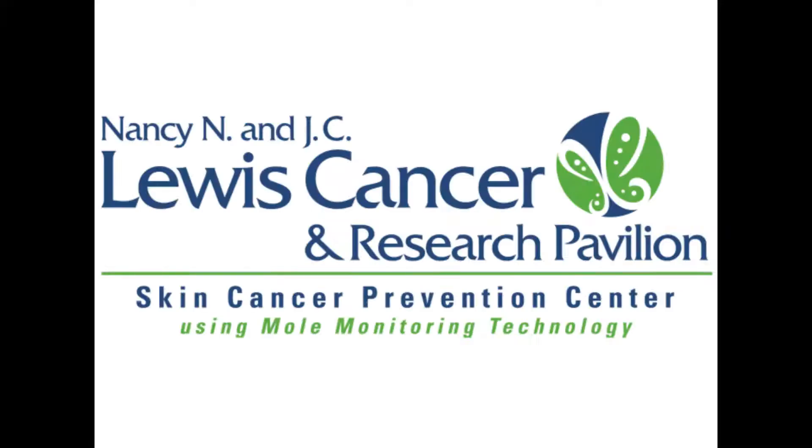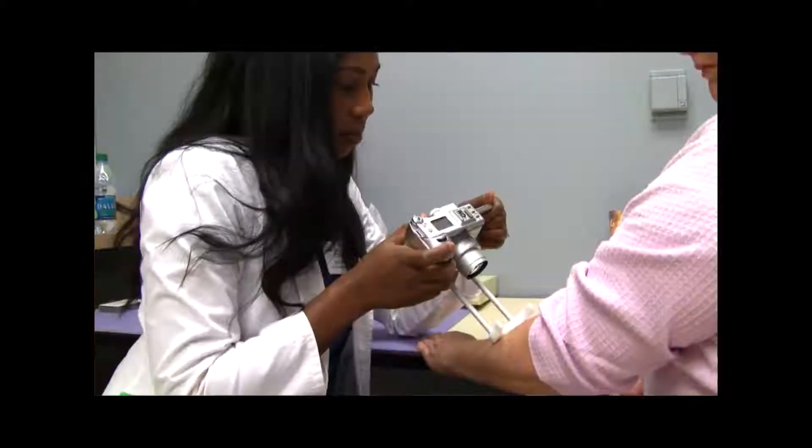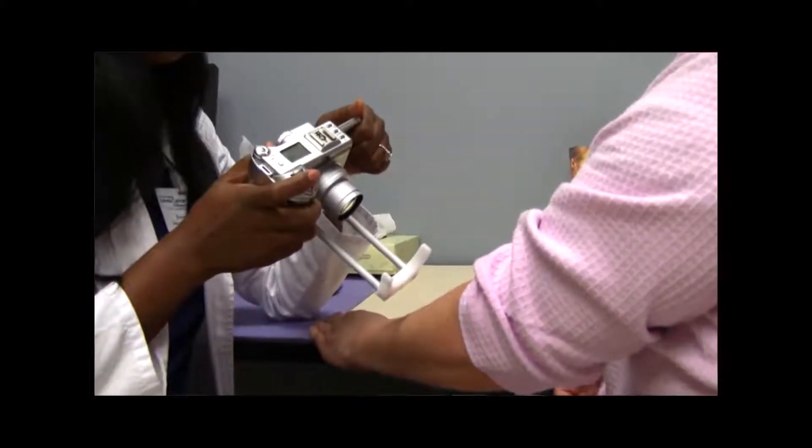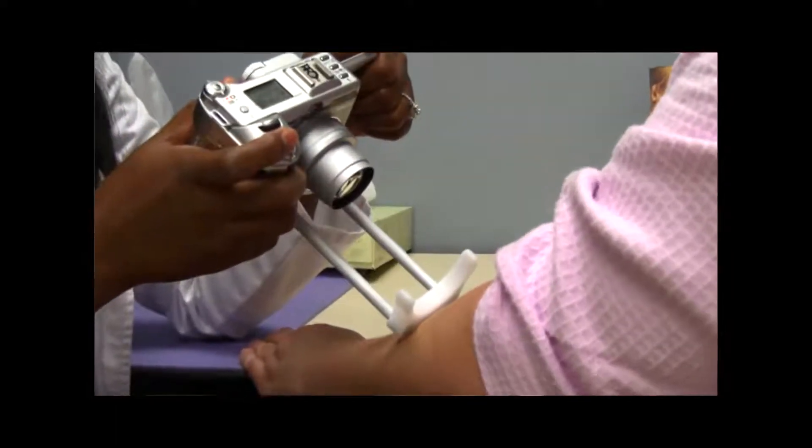What mole mapping really does is it digitally records every mole that's bigger than a pencil eraser, which is about four or five millimeters in size, on a patient's body. And not only does it record it, but it maps it on the body so we know the exact location. So over a period of time, we can re-look at that lesion with digital imaging and see if it's changed at all — we can see minute changes in the melanoma.